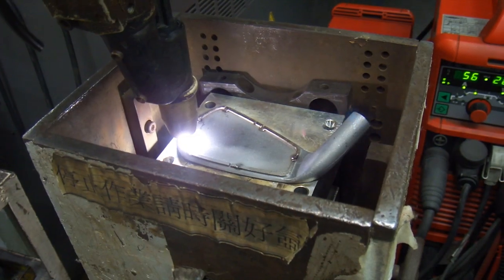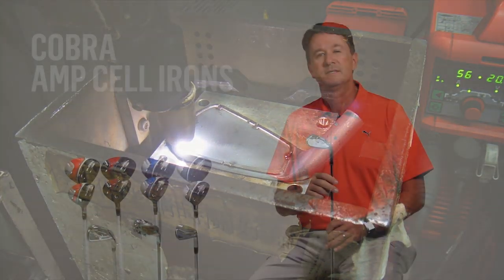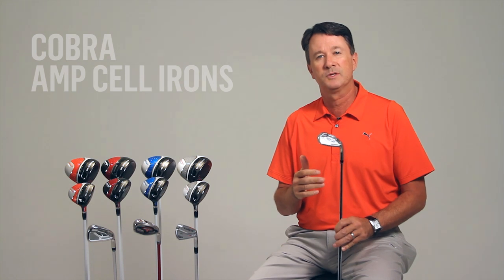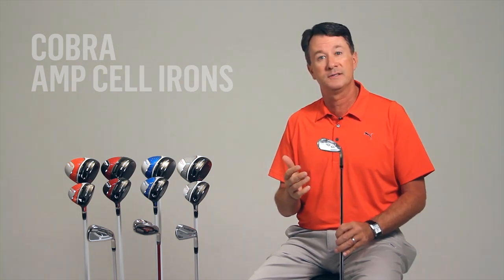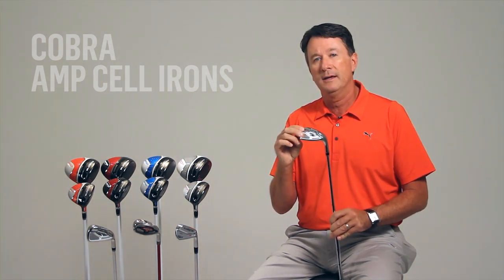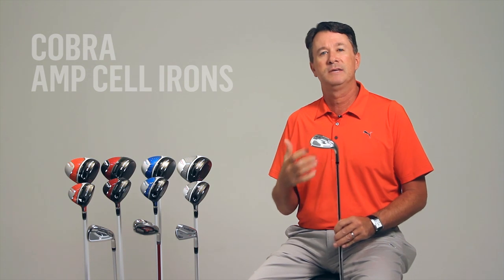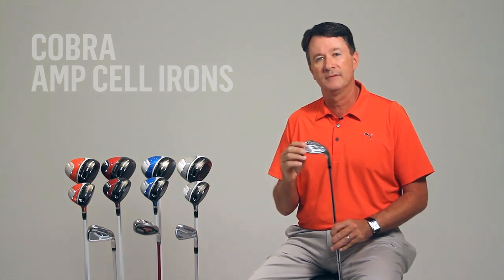These materials enable us to make the face up to 30% thinner than a standard iron face. This means we now have more face flex, which creates faster ball speeds and longer distances, especially on off-center shots. The softer 431 body gives us a greater degree of customization, making it very easy to offer a wide range of custom lie and loft angles.